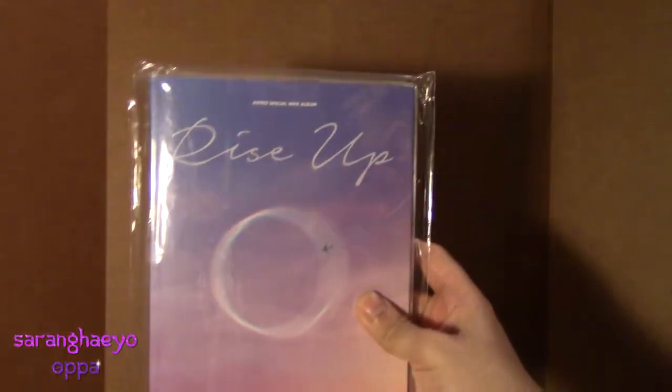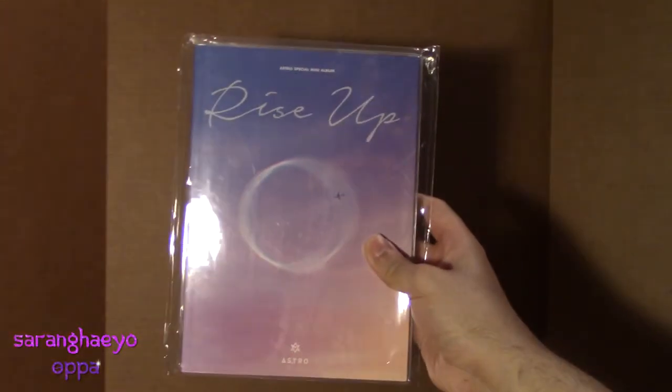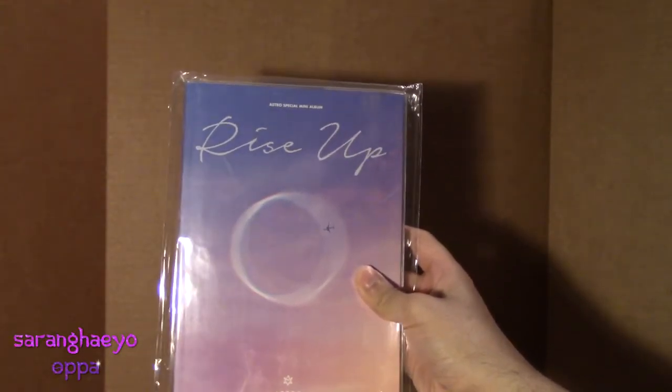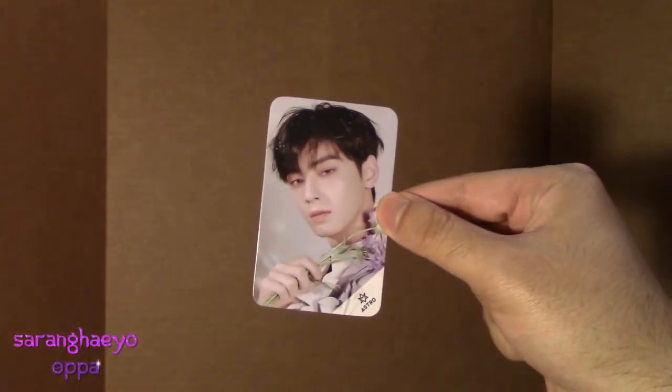Hey guys, Jay here of Silent Hill Opa, and today we're going to be looking at the Astro Rise Up mini-album. I'm very excited. I love Astro so much if you guys didn't know. I'm so excited to have boxes for you guys. Before we take a look at the album, I do want to show that the stuff I did buy gave me a free Cha Eun Woo photo card, which was really nice, just a little freebie.